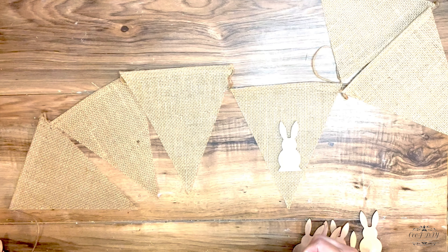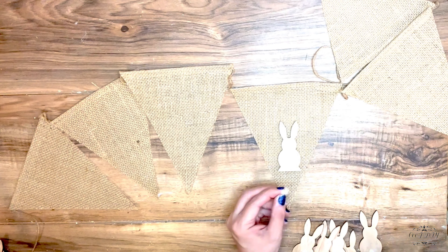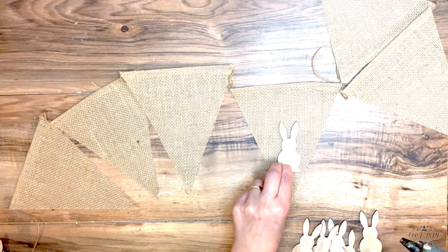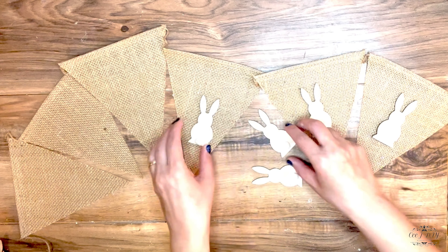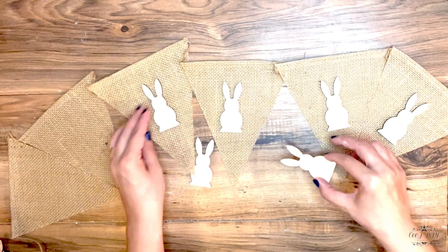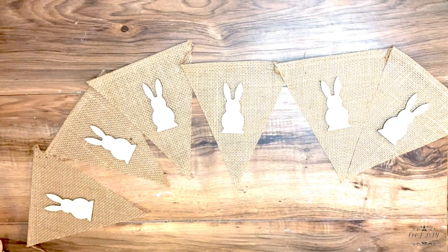For each triangle banner we're gonna need a bunny, so we need six of them. I'm just seeing where I'm gonna add them and also adding those pom-poms back as tails on the natural wooden side of the bunny. I think it's gonna look super high-end — a very neutral, rustic, modern farmhouse look — and I really love it.